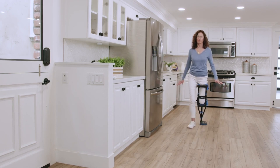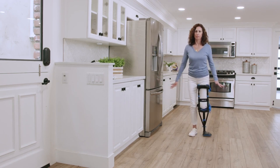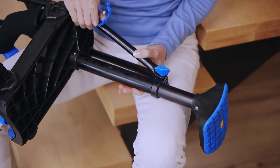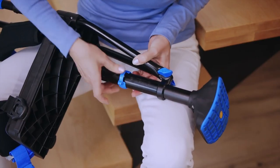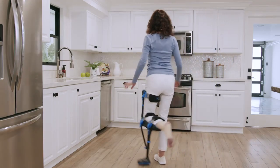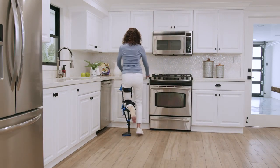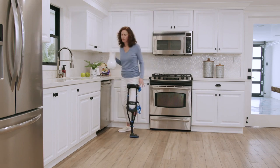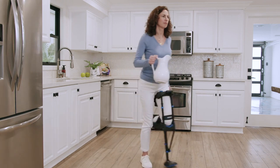As soon as you're feeling confident, let go of the handle and let your arms swing naturally. When you're walking fluidly, you should restore the lower height adjustment to give you equal leg length. The crutch should immediately feel more efficient now that your legs have equal length. If you're feeling fatigue in your good leg, glutes or lower back, that's normal and will resolve as you adapt. Give it some time.